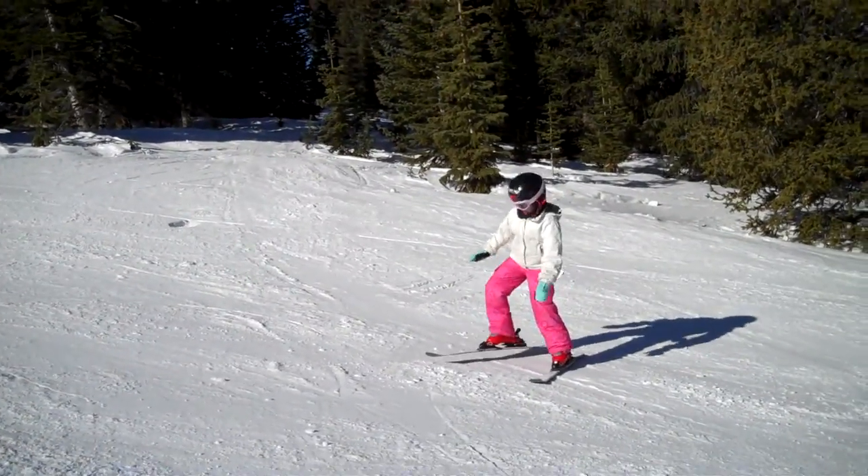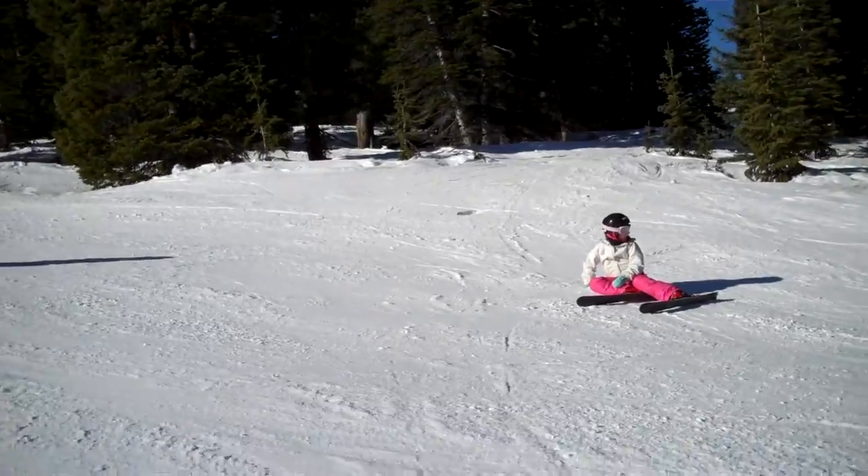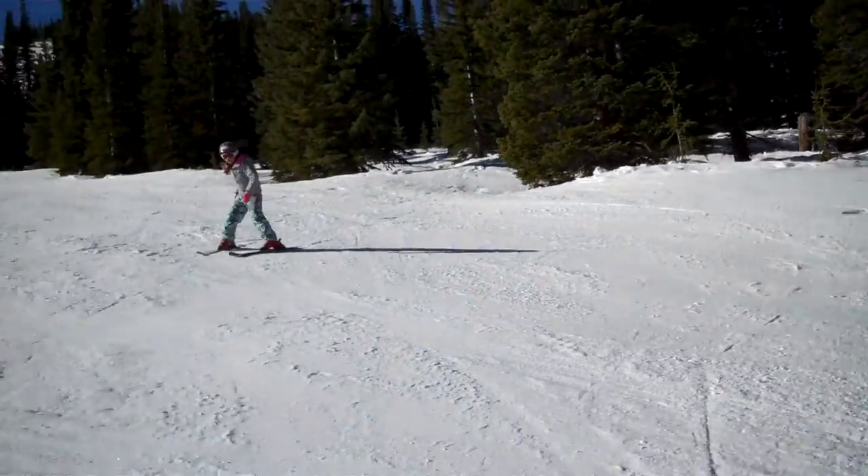Alright, remember, when you start going down here, you've got to use all the mountain, okay? Especially on the parts where it's a little bit steeper. You want to use all the mountain.